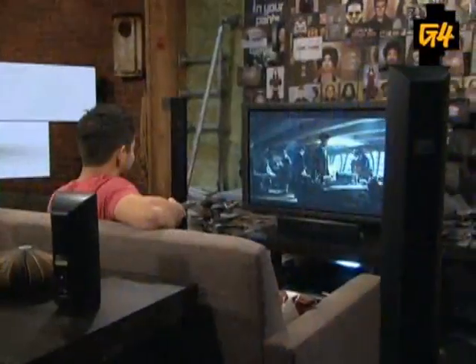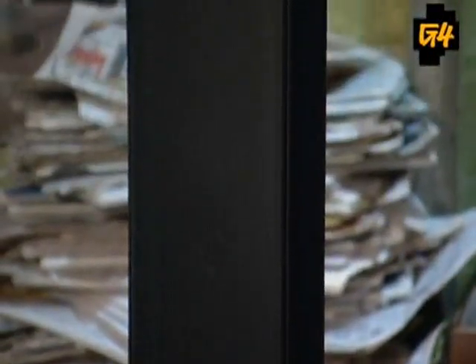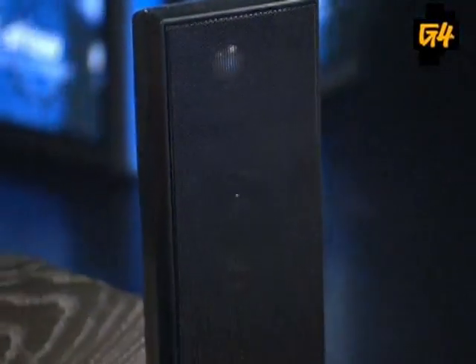The most important part of this thing has got to be the sound — what does this thing sound like? It is 7.1, so you have the ultimate in surround sound as well as a high definition picture. This thing pumps — we got the volume up halfway and already the floor was shaking. That said, the bass and treble were not as clear as some other home theaters we have reviewed, but overall we were pleased with the sound quality.